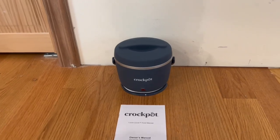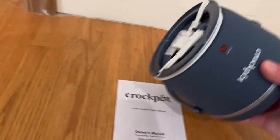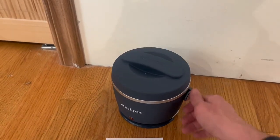I do actually want to start out by showing you some features that it does have. We do actually have the power indicator right here, and we also do have a nice little cord design all around. It is actually attachable, so you can actually go ahead and hide it away, and we also do have a nice little handle that does come with it, so you can easily go ahead and carry it around.